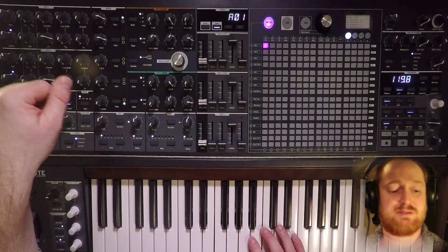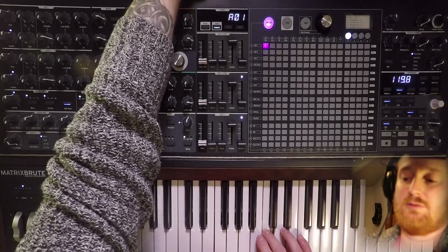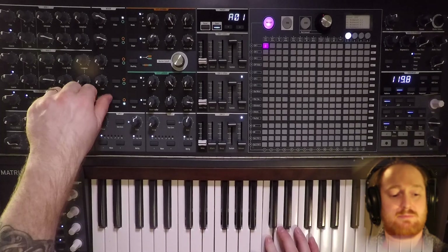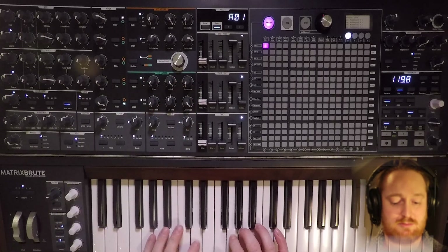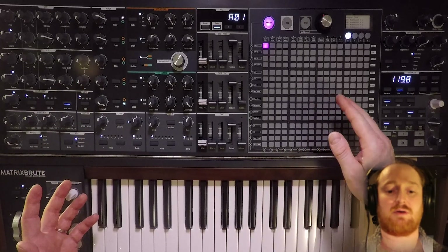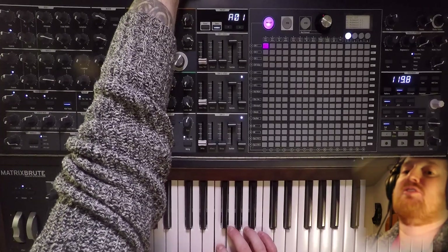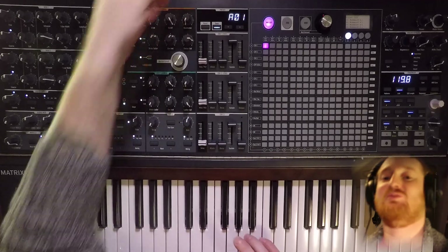And then we can send the external audio to the ladder filter and crank it. So that's the output of the MatrixBrute going back in through the ladder filter. We have a volume control in the back, obviously. And that's what too much feedback sounds like.